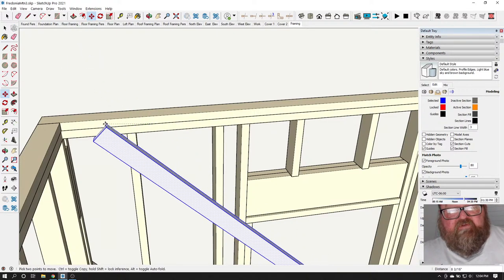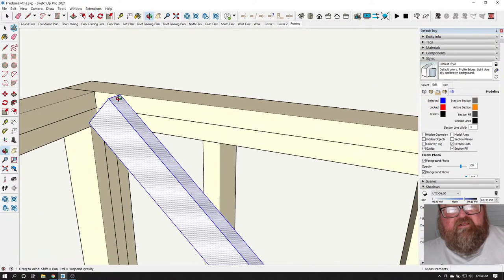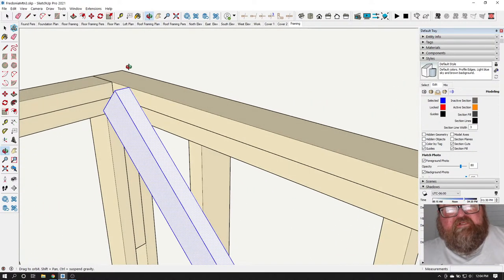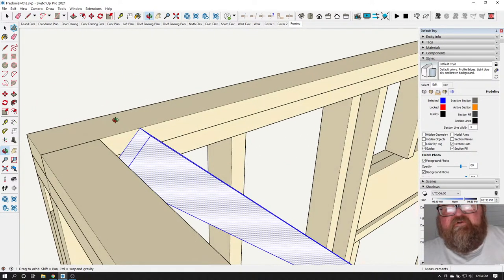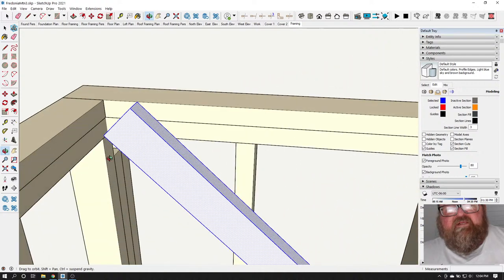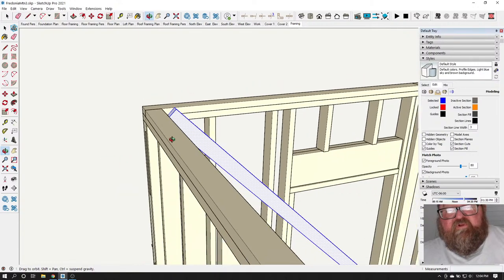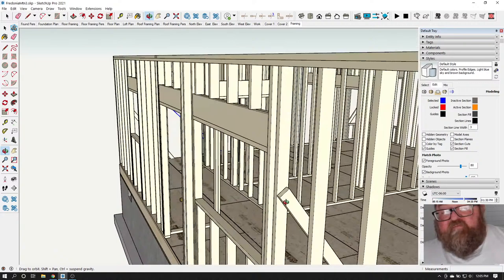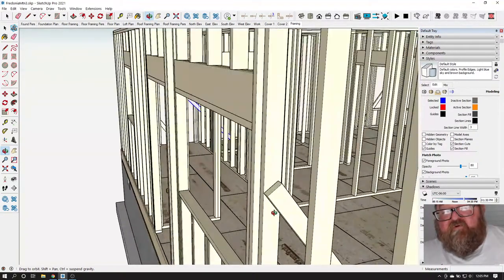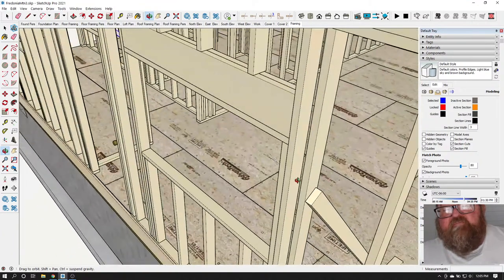I'm going to leave these braces white to demonstrate this. This needs to be flush with the top of this wall. Your braces should not extend up past the plane of the top of your wall because you're going to be setting trusses next. They should also not extend out past the plane of the wall, because if you leave a brace sticking out, it'll interfere with your sheeting.